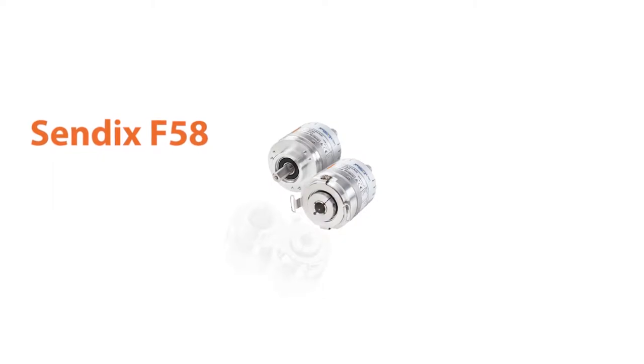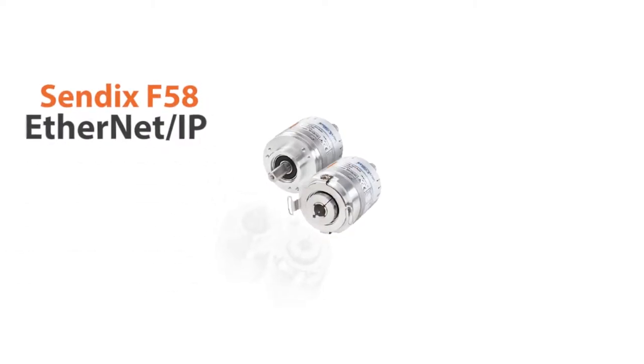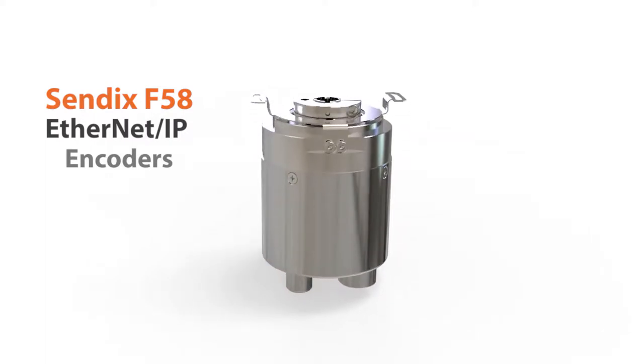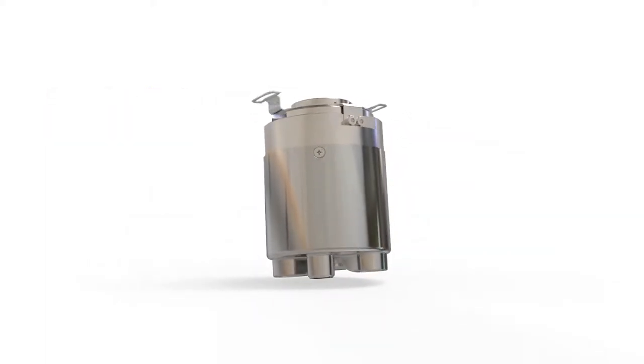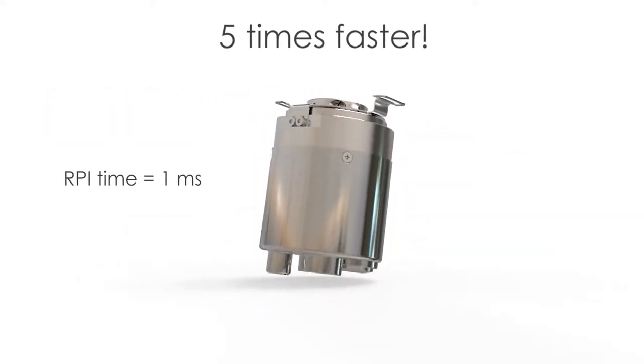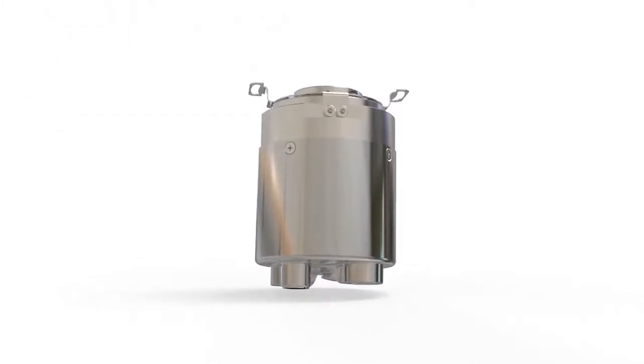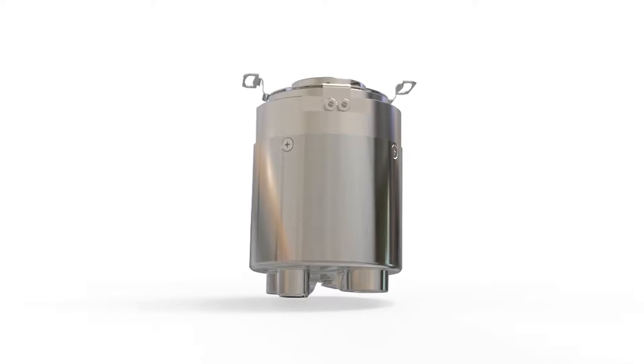If you want to improve the performance of your rotary encoders, check out our new Sendix Ethernet IP models. Ethernet IP can make all kinds of automation devices faster, and encoders are no exception. Our Sendix F58 encoders transfer position data five times faster than other Ethernet IP encoders.